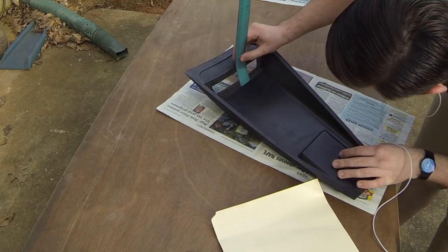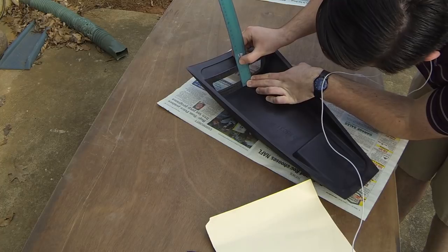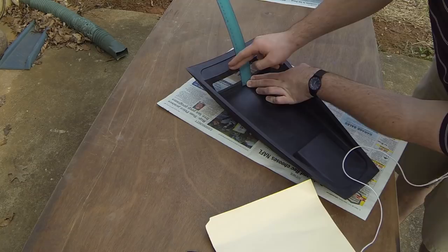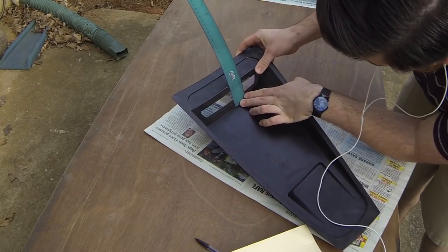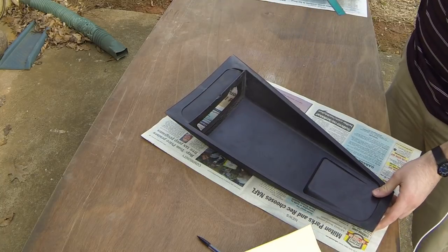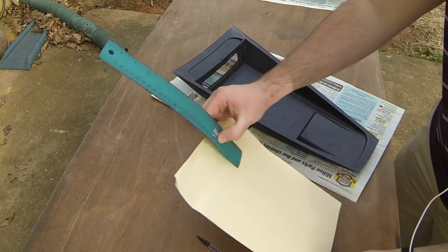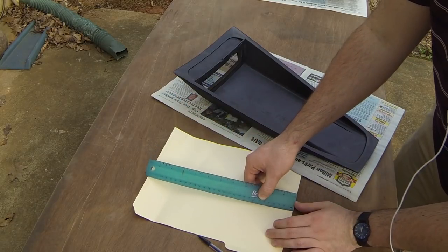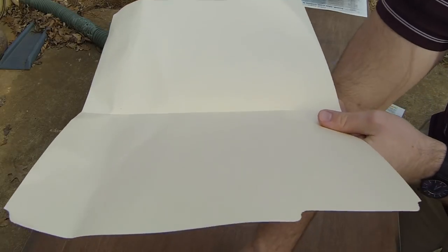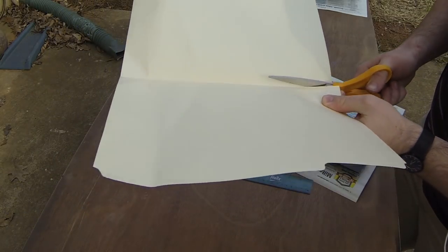So now I'm gonna measure the scoop — or the opening of the scoop — and it was about six centimeters. With this whole project you don't have to be exact with it. As you'll see, it's more eyeballing and getting it to fit under the parameters of the hole. So I'm just gonna cut this in half real quick, cause I don't need both sides of it.